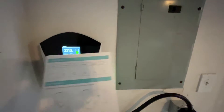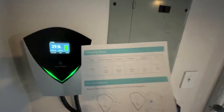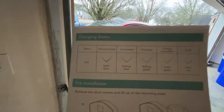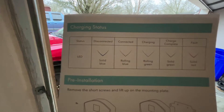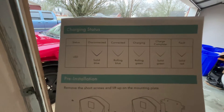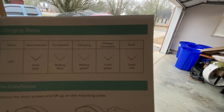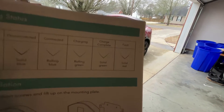I'll show you in the booklet two of the most important things. Solid blue means it's disconnected. Rolling blue means it is connected. Rolling green means it's actually charging. Solid green means it's done charging. And if you have an issue, it'll be solid red.